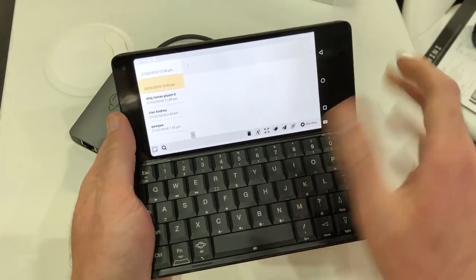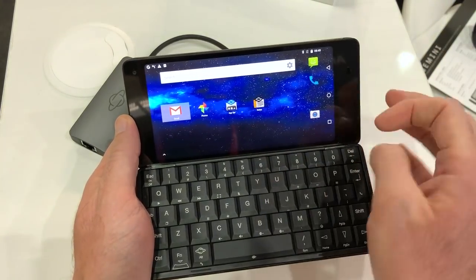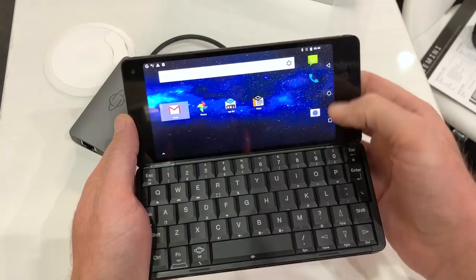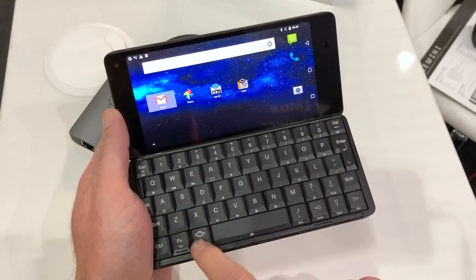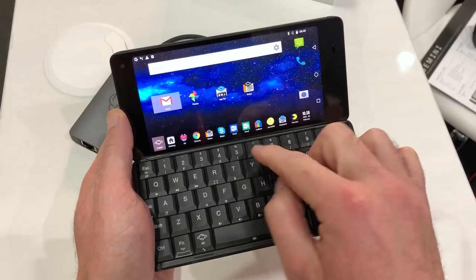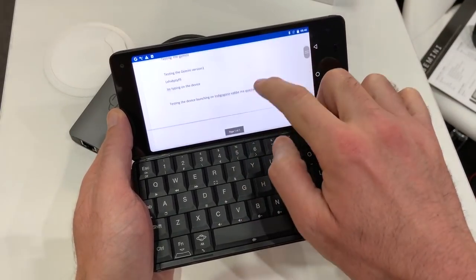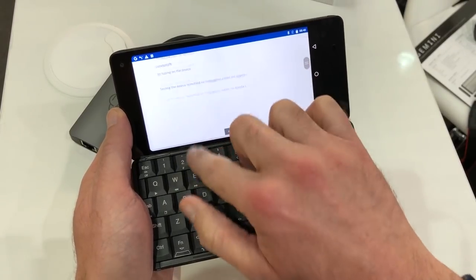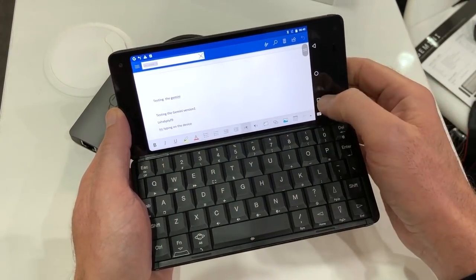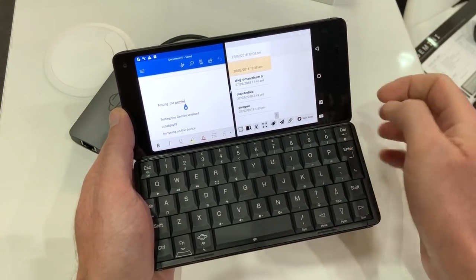With the Android operating system, it's not really made to run like this all the time, so there have been a few changes. You can still use the menu buttons at the side, but Planet has added their own menu bar along the bottom for quick access to lots of different apps. Word would be one that you'd use a lot.